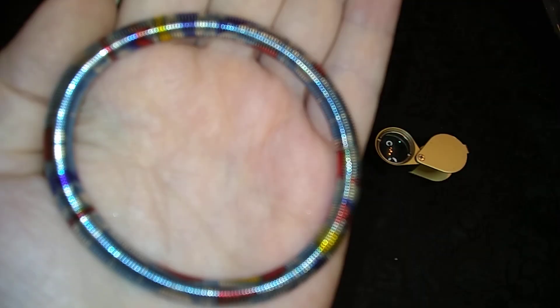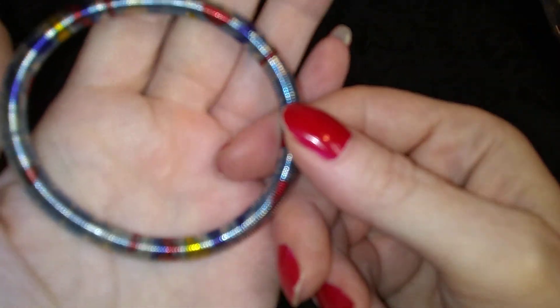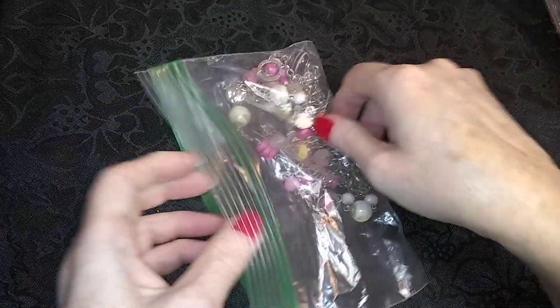And we got another crazy spring bracelet with colors — very different. What's this? It's in a bag. Does that mean it's broken?